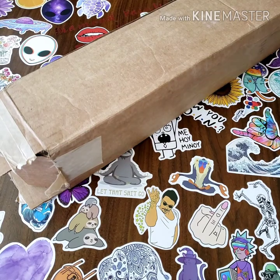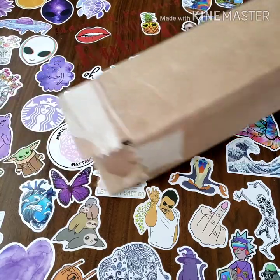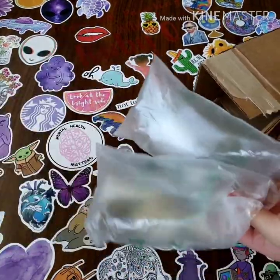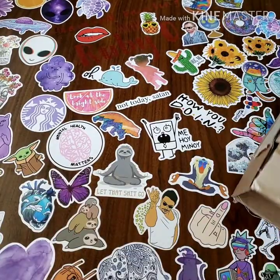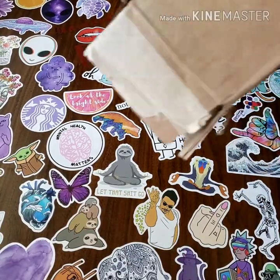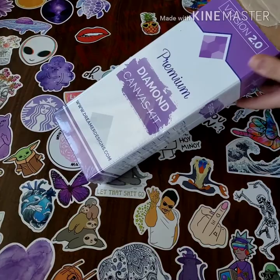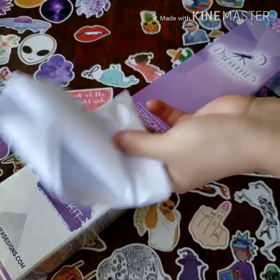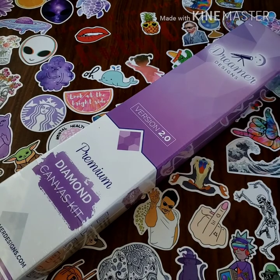Hey guys, welcome back to my channel — this is Diamond Painting with Ruby Q. Today I have a Dreamer Designs diamond painting. The box comes with these little bubble wrap thingies. Here it is! And I think this is the information sheet.